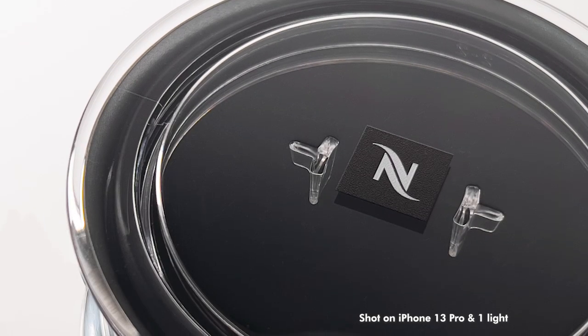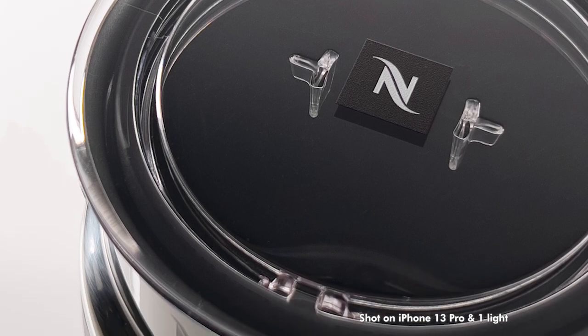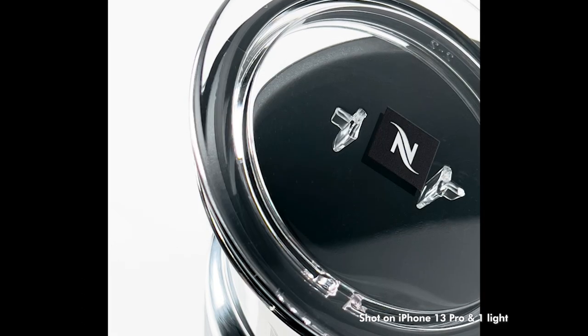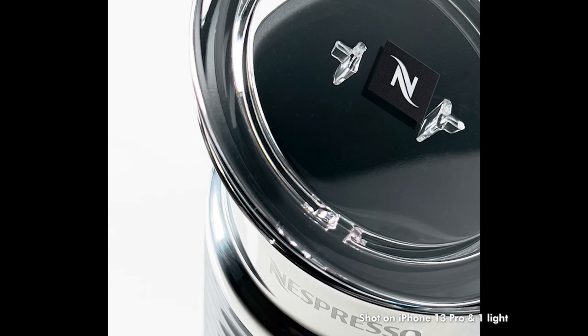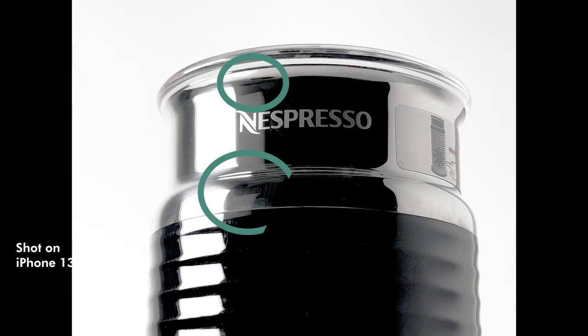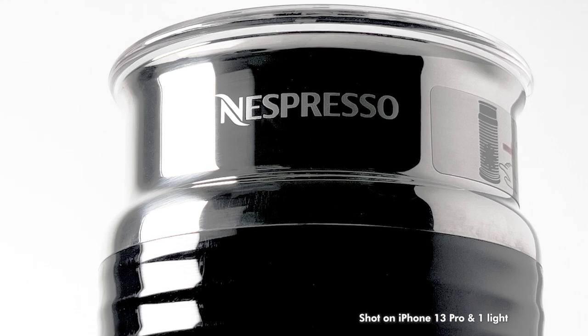And this is the Aeroccino milk frother taken with the same iPhone 13 and one single LED light — the Pixel P80. The only thing I'm not happy about is that the milk frother, despite being new, has scratches. But never mind — these are the photos of what we get.